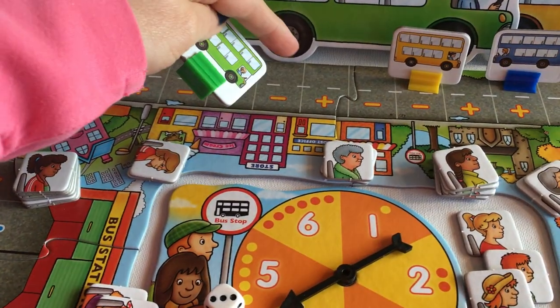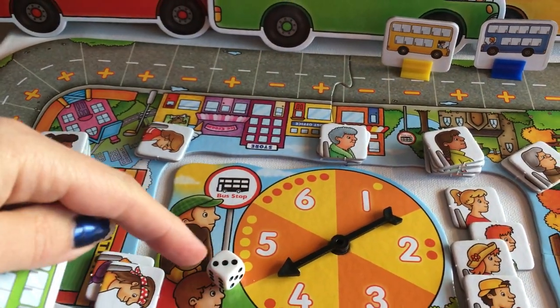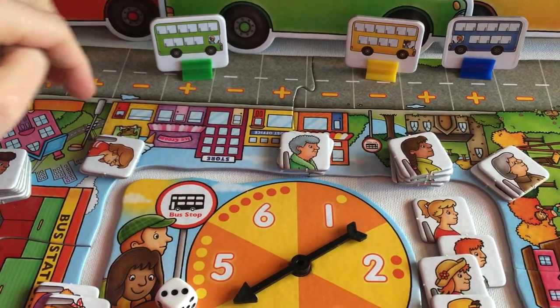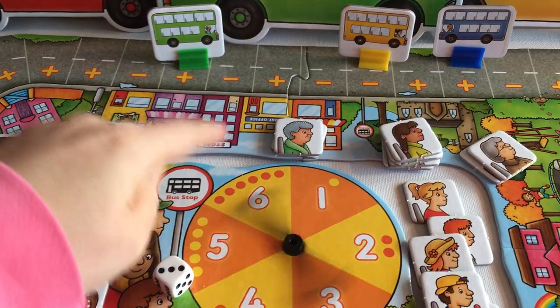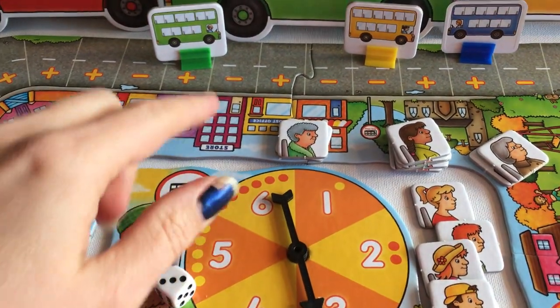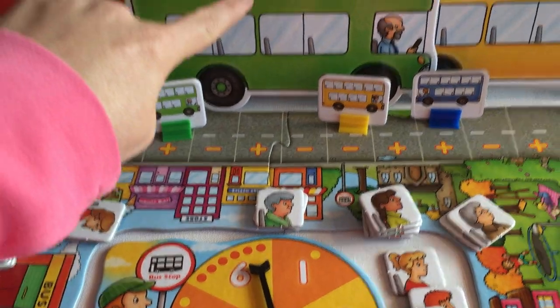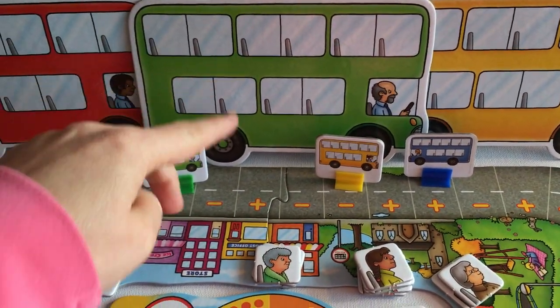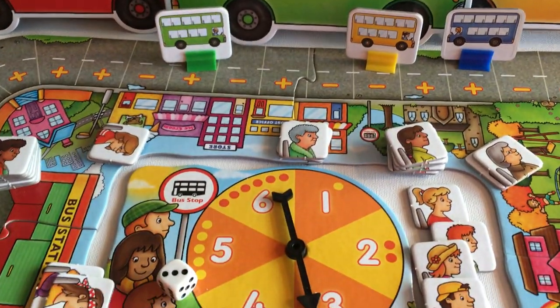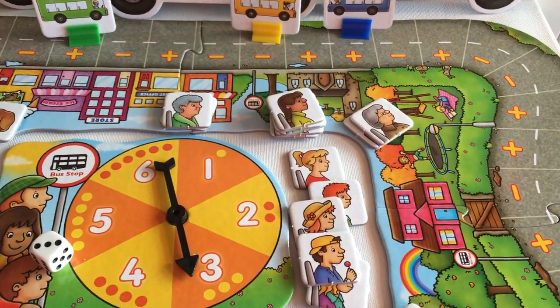They make their way around the board by spinning or rolling the dice, and depending upon what square they land on — for example this one is addition — you spin the spinner and depending upon what it comes up to, three people in this particular case would get on the green bus. Normally they're not upright like that, they're down on the table, but each player takes their turn moving around.